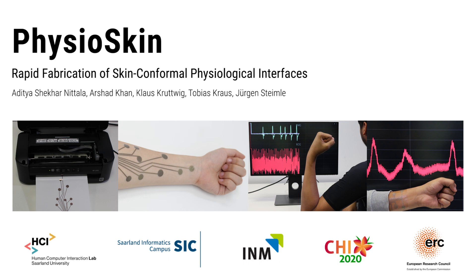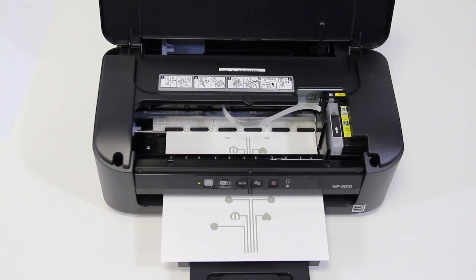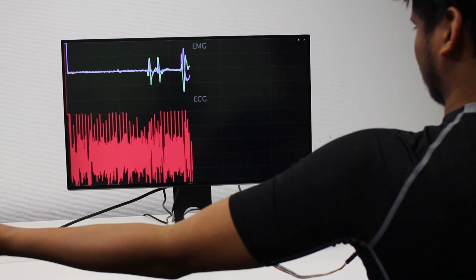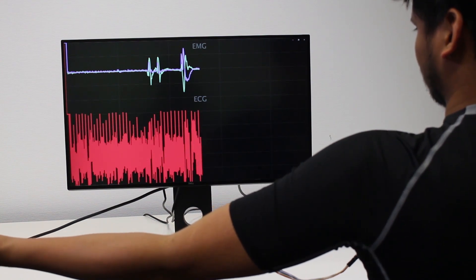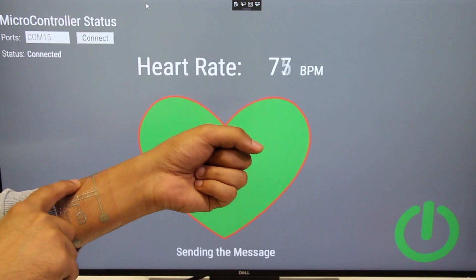We present PhysioScan, a rapid fabrication method for realizing customized electrophysiological sensing patches for the human body. It uses a commodity desktop inkjet printer and commercially available materials. PhysioScan devices can track multiple modalities or combination of modalities, and also supports embedding custom input controls within a physiological patch.